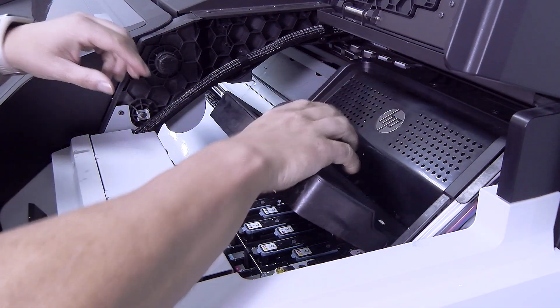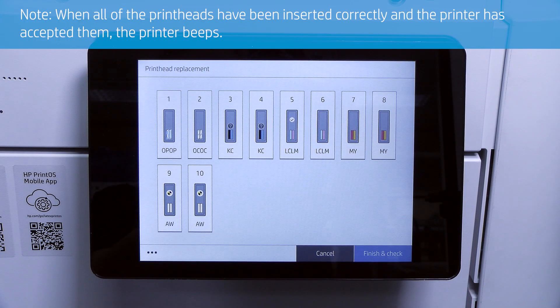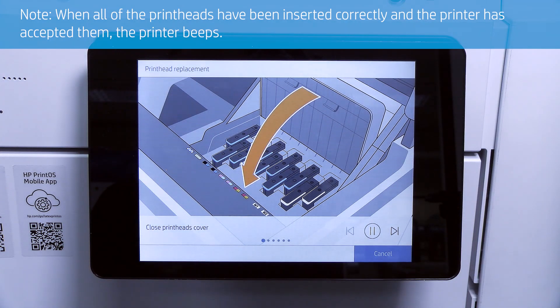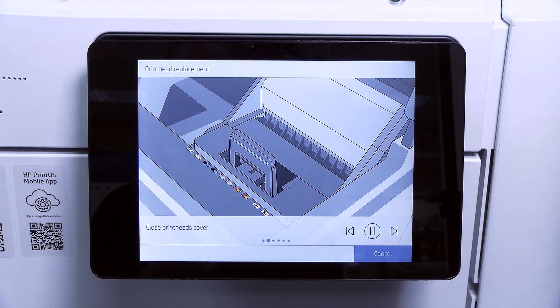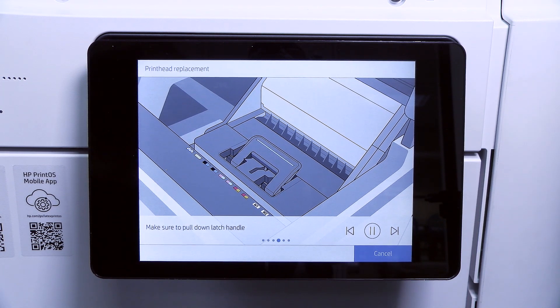Then close the print head cover and lower the latch so that it rests on the cover. When all of the print heads have been inserted correctly and the printer has accepted them, the printer beeps. If the printer does not beep and the Replace message appears on the front panel display, you might need to reinsert the print heads.